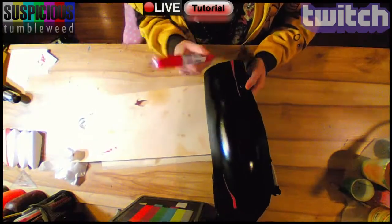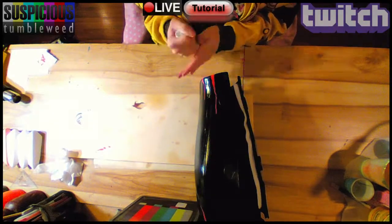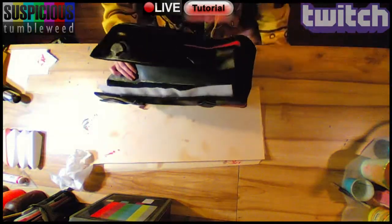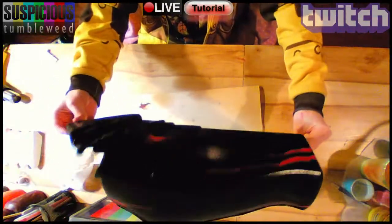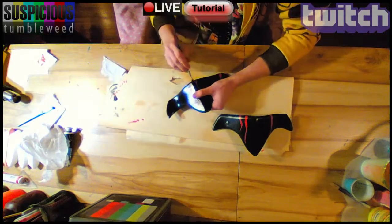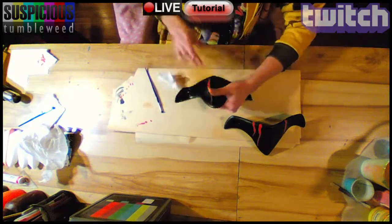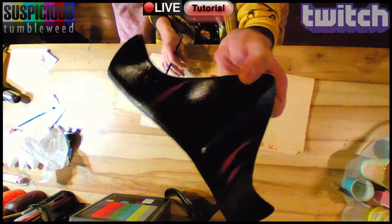I primed it all with Plasti Dip and base coated it in black with acrylic enamel. Then I added the red lines with a paint sharpie and shaded the red lines with black oil paint to give them depth. Once dry, I sprayed the whole thing with acrylic lacquer to get a glossy finish.